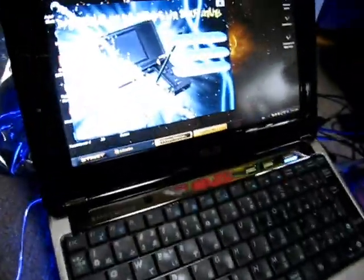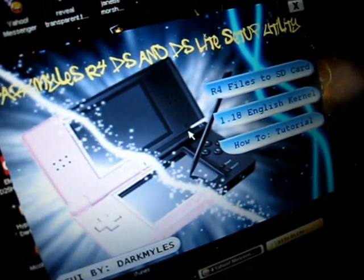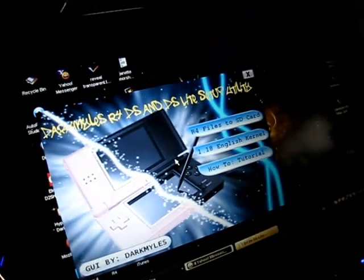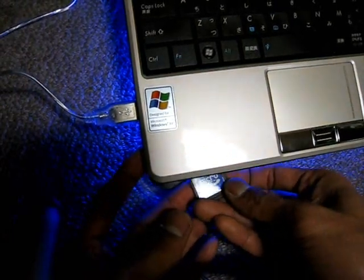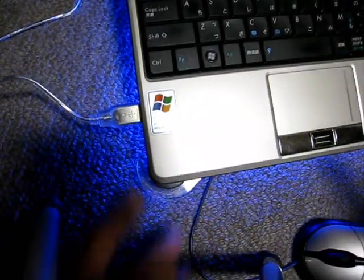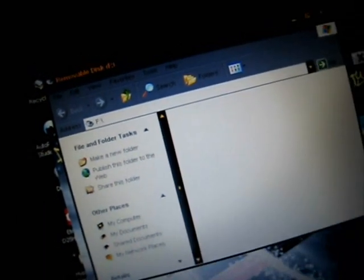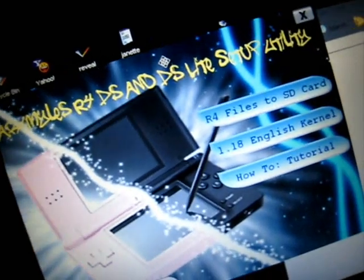So that is my GUI — the DarkMiles R4 DS and DS Lite setup utility. We will put the microSD card on my computer now. This is very simple instruction, and this whole tutorial is for all the newbies out there. After that, you see my drive — that is my SD card. So that is a blank SD card.